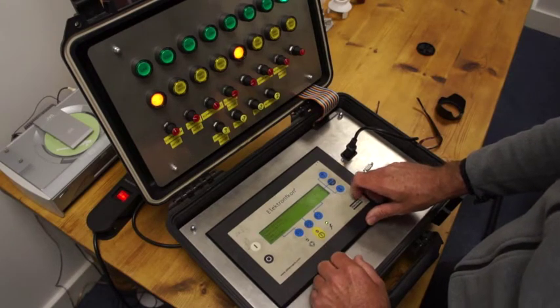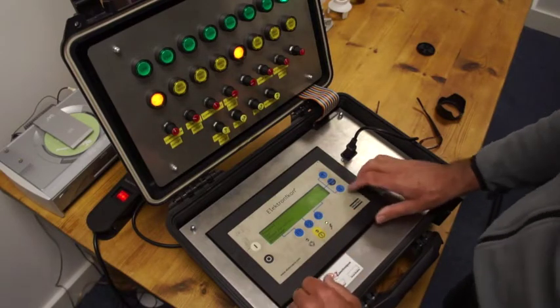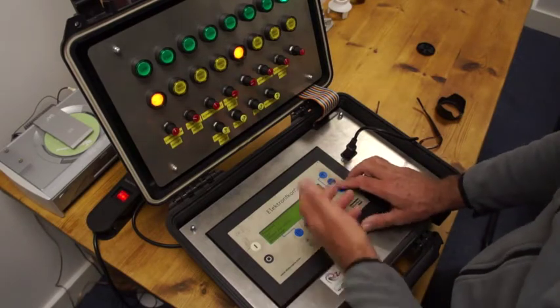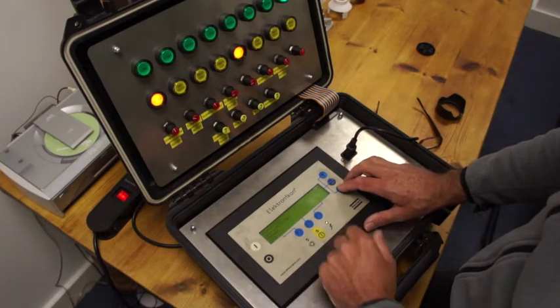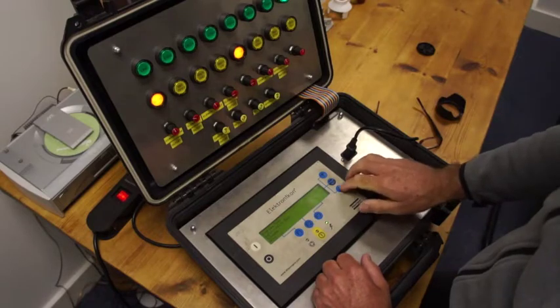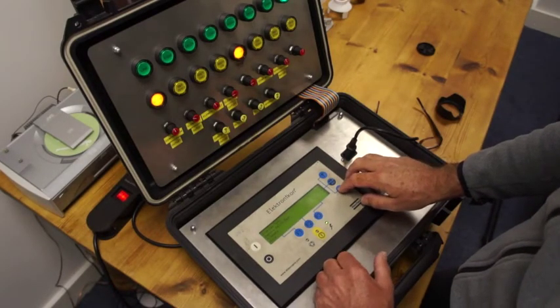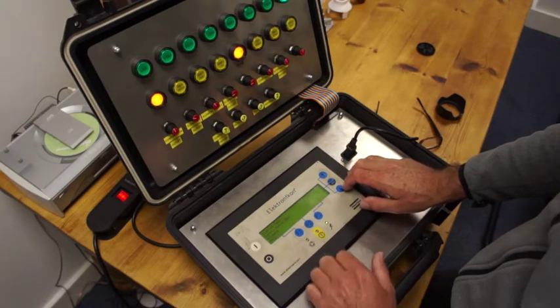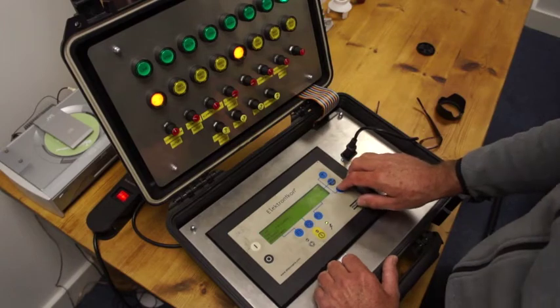Press menu again. Okay — test. We're not going to do test because it's basically just testing the MK4 electronic, but you can go into test and there are different test things you can do: display test, safety valve test, outputs, etc. Press back once and the next one we're going to look at is modifying parameters.